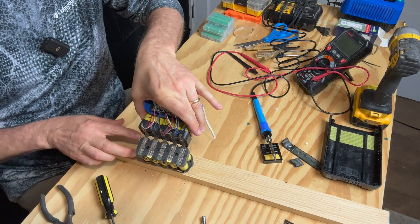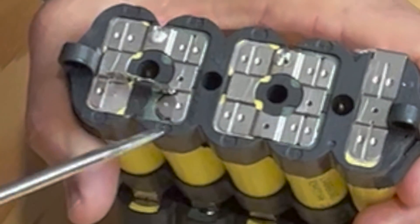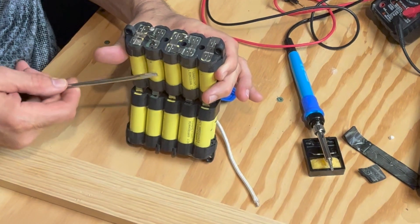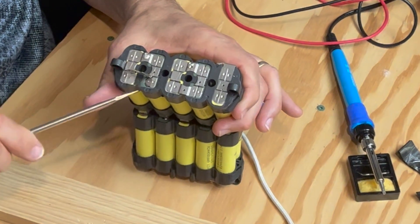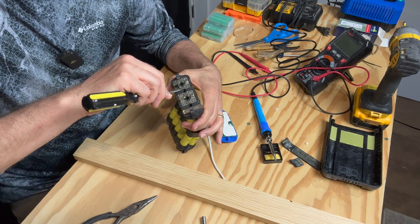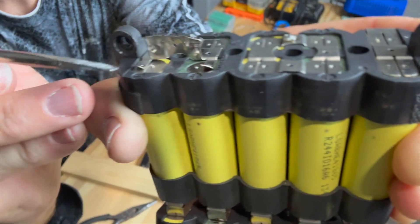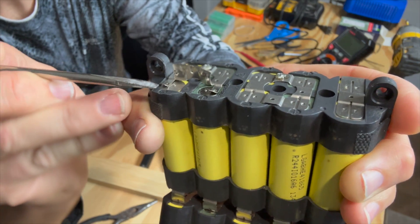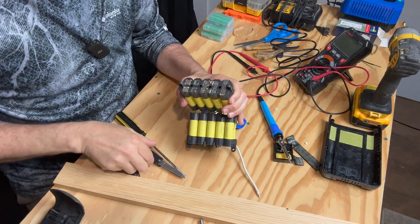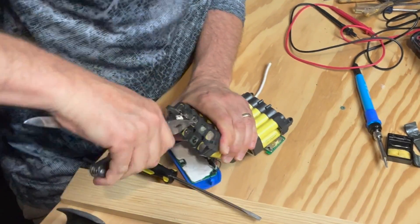I'm going to take off those two tabs so I can remove those two cells. Now, this is the positive and this is the negative — the positive is a smaller head — but underneath this edge is the case, and underneath that wrapper, I don't want to nick it and touch the negative case and the positive at the same time and short the battery out. I've got to be really, really careful. Just go about it ever so slowly. I was able to pull those tabs off. Do the same thing on this one — once you get part of it up, the rest is a lot easier.